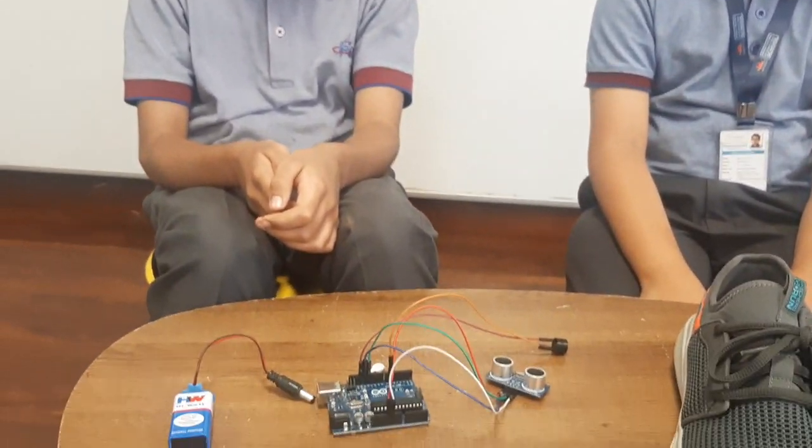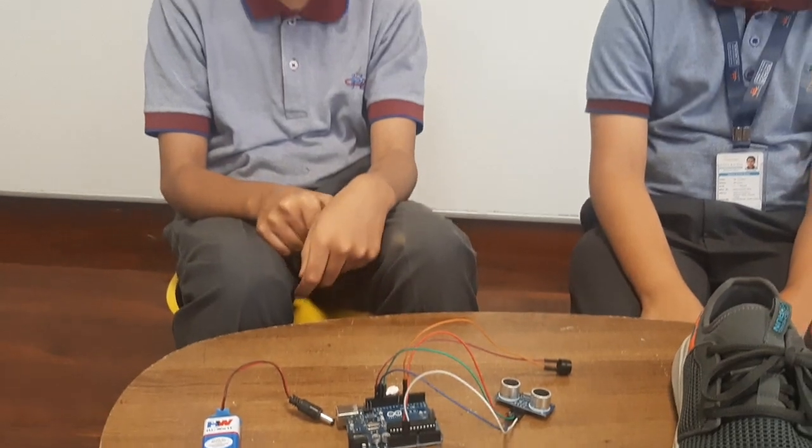It has an ultrasonic sensor attached at the tip of the shoe which will detect the obstacle. Whenever it encounters an obstacle, it sends a vibration as well as a sound signal to the user. Moreover, it can detect how far away the person is from the obstacle and sends a warning signal.